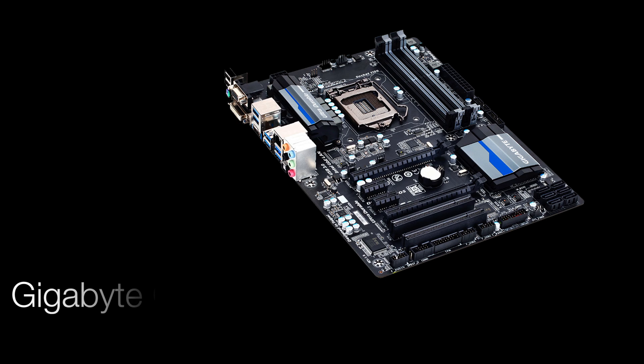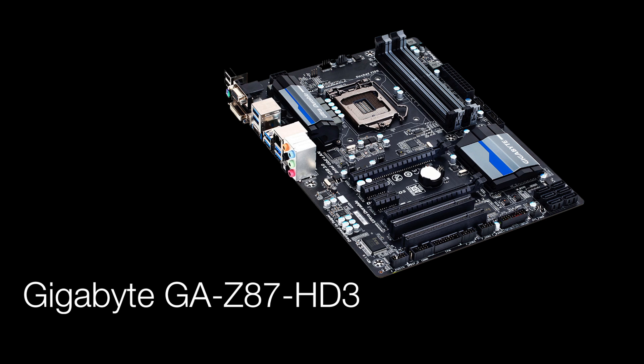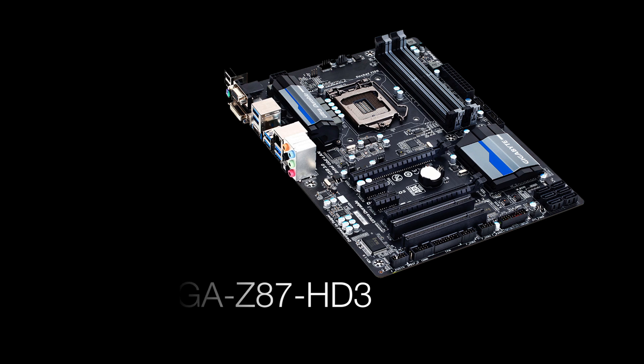On to the motherboard — this is the Gigabyte GA-Z87 HD3. On the back we've basically got your audio outputs, your Ethernet connector, four USB, HDMI, DVI, VGA, two more USB, and if you are still using old keyboard and mouse combos it's got a PS2 port as well. It will hold up to 32GB RAM and this is going to be an ideal motherboard for our gaming PC.